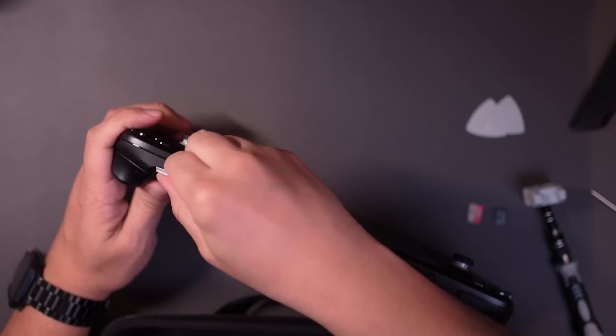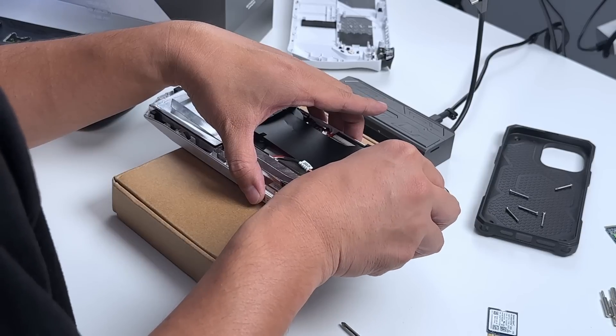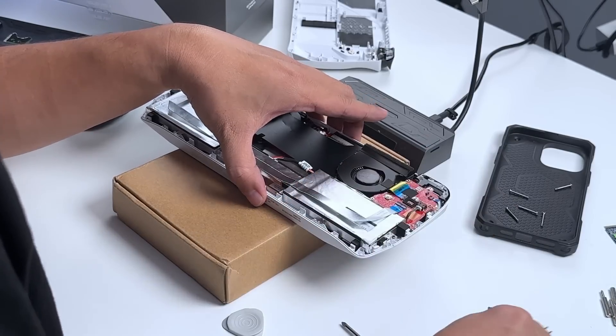Doing it on the Steam Deck is somewhat easy, but you have to have the heart of a lion to pull it off. Also, do not make the mistake of not taking out the micro SD card before removing the Steam Deck's backplate. Well, upgrading the SSD of the ROG Ally is easy.